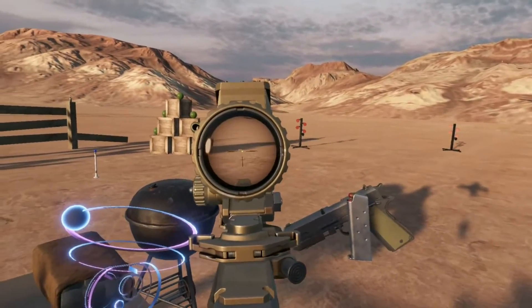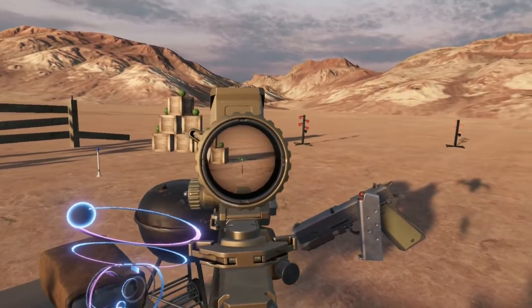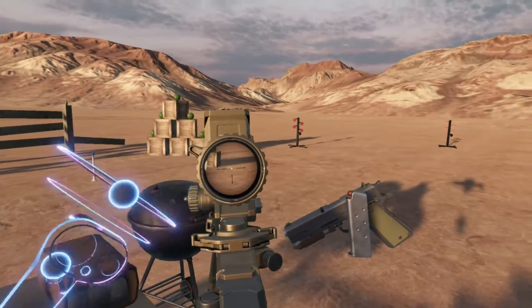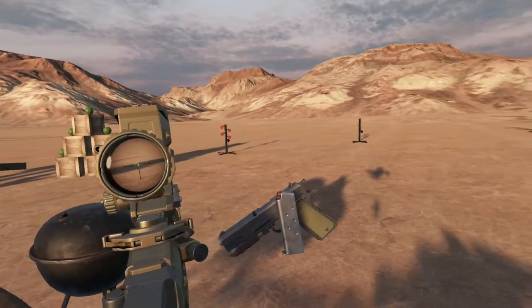Looking down the sight we can see there is an illuminated approximately 2 MOA reticle. Already talking about future features, I'd like that to be adjustable from 2 to 8 MOA along with changing reticle and text color.